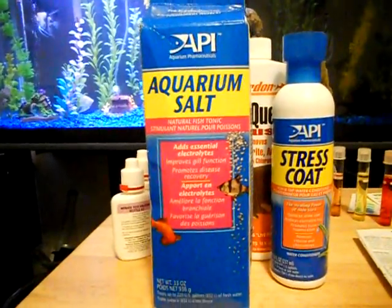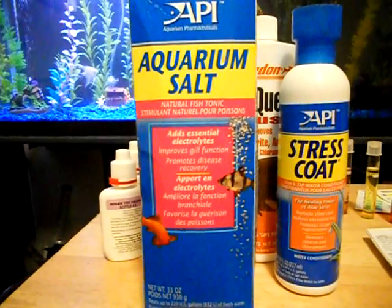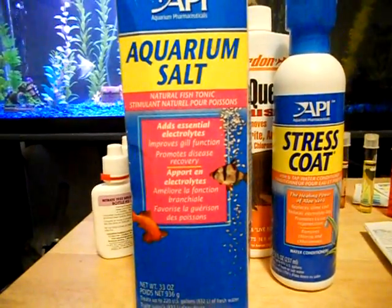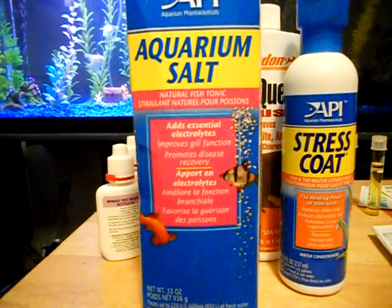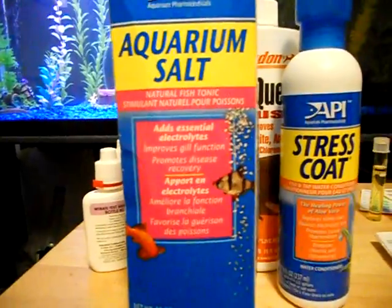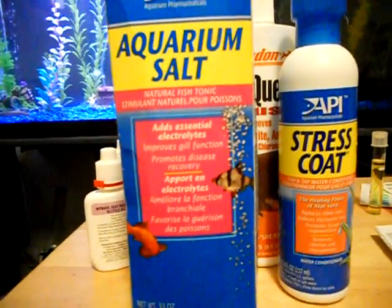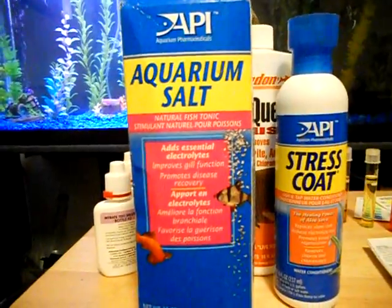Last but not least, this stuff — aquarium salt. I use this very often and it is pretty much a natural cure-all for fish, most of the time. I use this if our fish are having some problems with their slime coat or they're feeling a little bit sick. You can cure ich with it. You can do a lot of things with it.